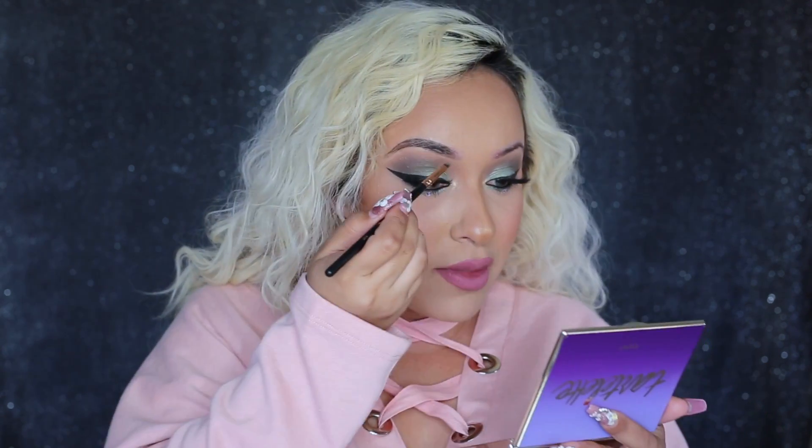This is absolutely freaking amazing. Do you guys see the difference? And it's not even done yet - it hasn't even reached its full potential of pigment. After I fill in my eyebrows towards the end of the brow, I like to slowly work my way towards the beginning of the brow.